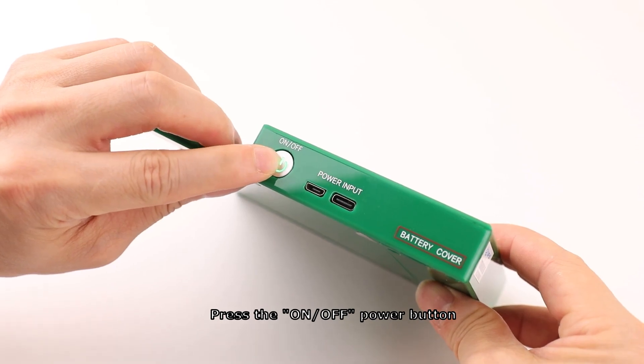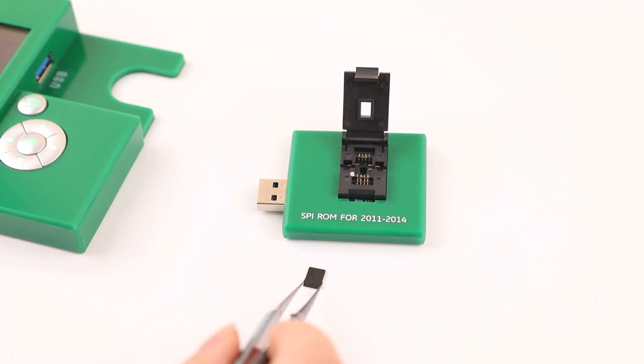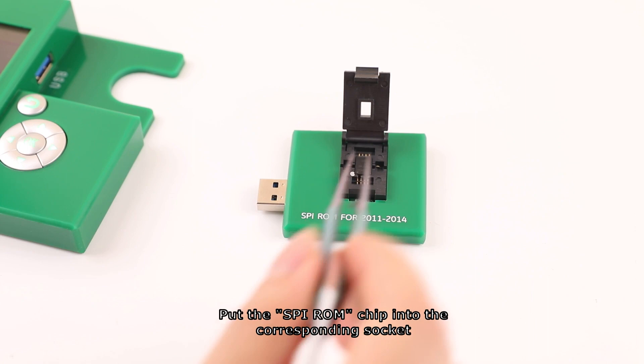Press the on/off power button to start. Then put the SVI-ROM chip into the corresponding socket.